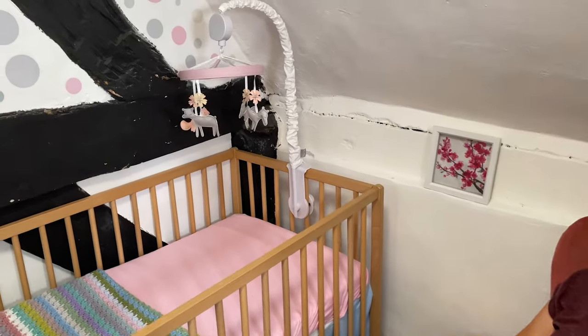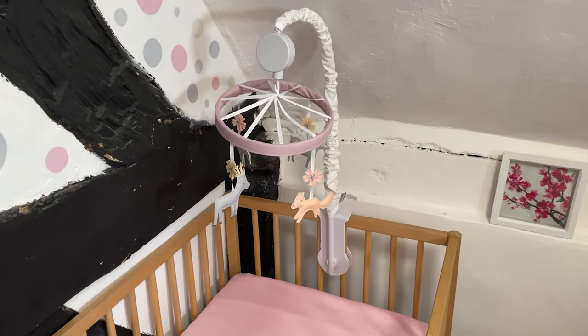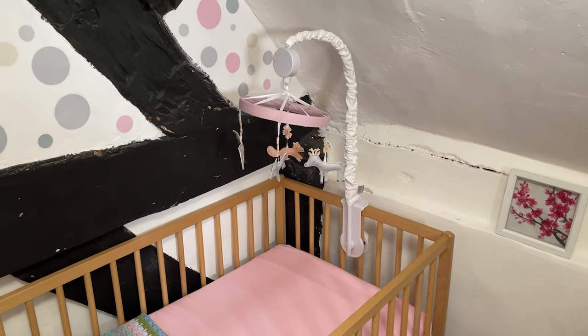Hey folks, Simon here, and today I am bringing you this crib mobile from a company called Trend Lab. My wife and I purchased this because our little one is on the way in just a couple of weeks, and we are overall happy with it. It's not perfect — I'll explain why — but the main design looks wonderful, it really does.